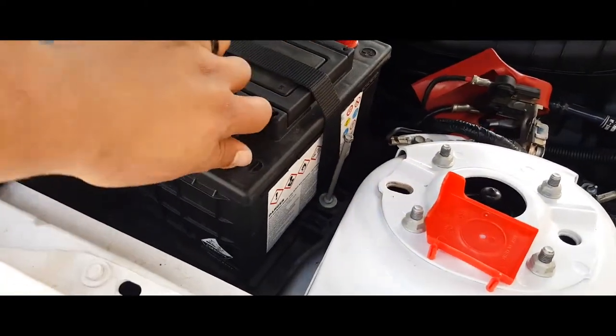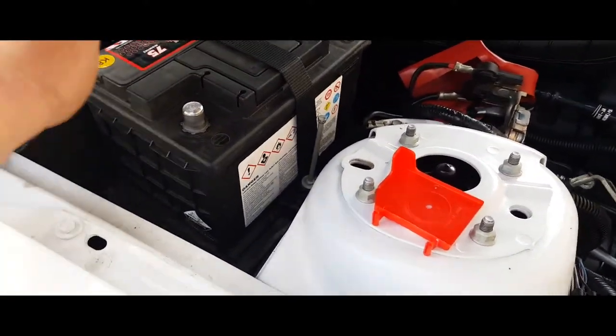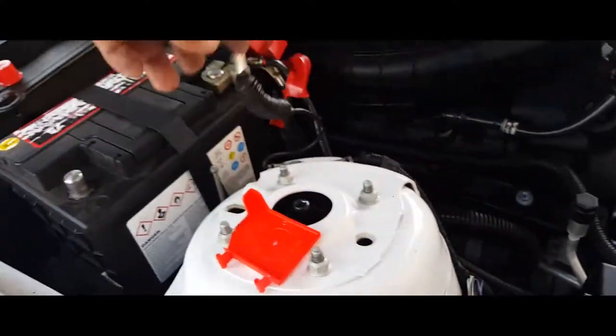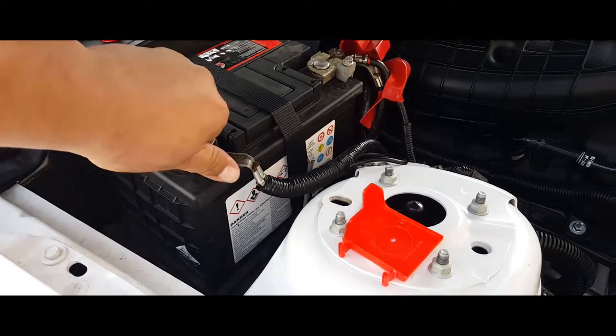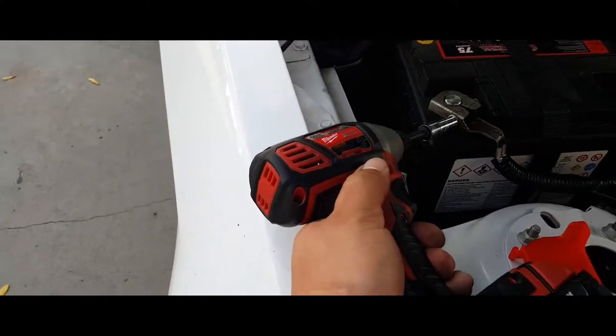Once we have the battery secured, take off the protective covers for the terminals. Put on your positive terminal and your negative terminal, and go ahead and tie them both up.